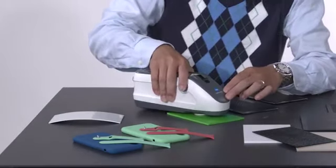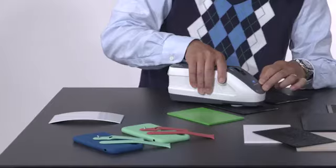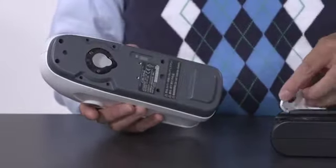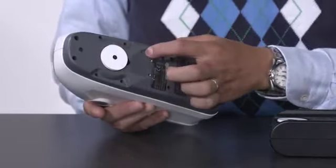The CM26D is the instrument of choice when measuring textured, curved, matte, or glossy surfaces that are light to dark in color, and can switch between 8mm and 3mm measurement areas. Simultaneous specular-included and excluded measurements are performed to ensure consistent color and appearance.